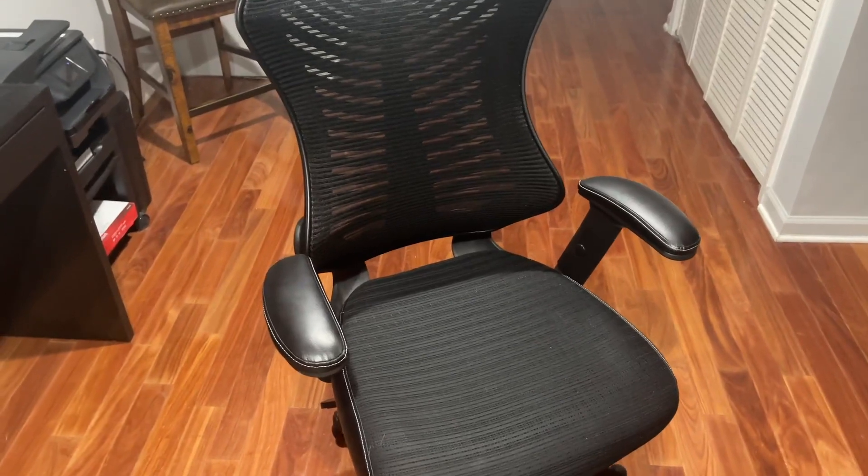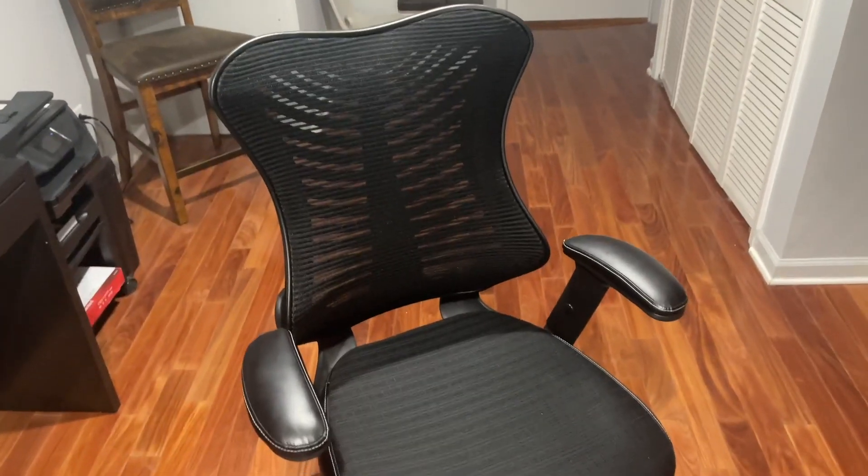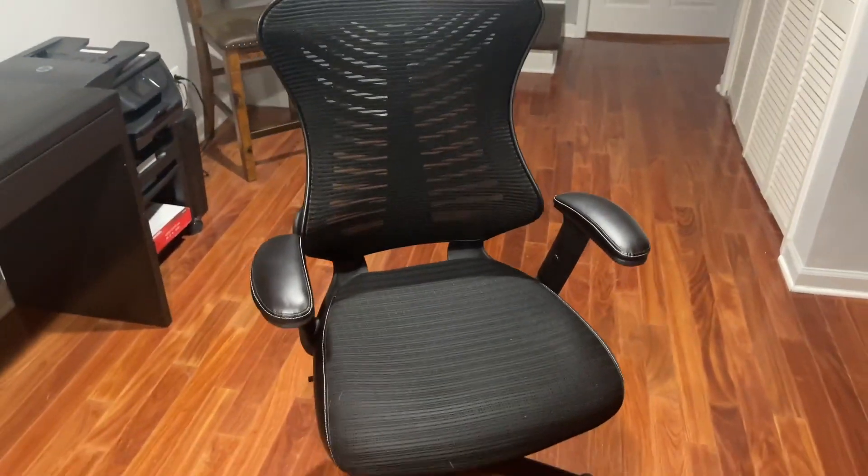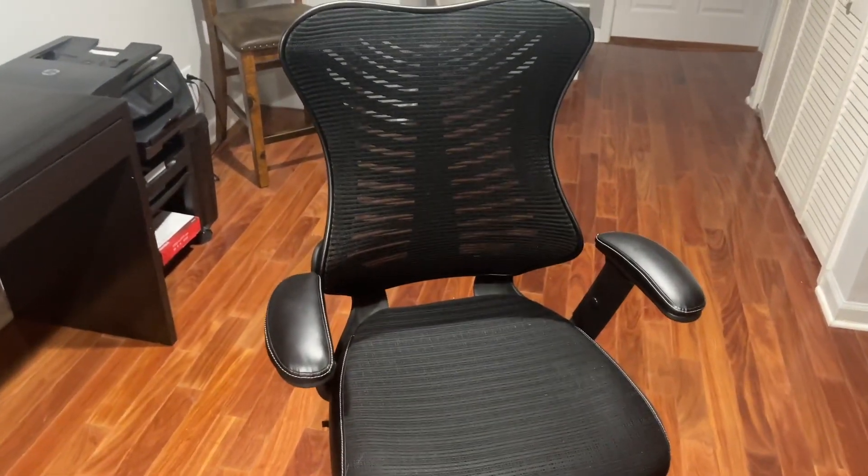It's a great chair — I absolutely love it. It's durable, holds me up no problem, and I'm not a little guy. My kids love it too; we get a lot of use here at our desk for whoever's on the computer. It's a great chair, so if you've been looking at this chair I hope this video gave you some value on it.